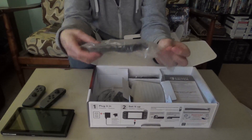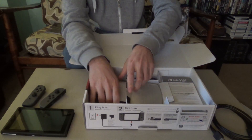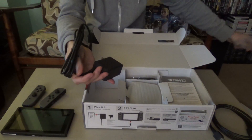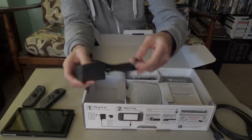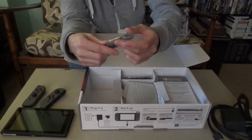So it comes packed in. We've got an HDMI cord to hook it up to your TV. Basic. We've got one power adapter — AC adapter. Not too bulky. Good. We've got a lot of stuff going on behind my TV now, so the smaller the better.